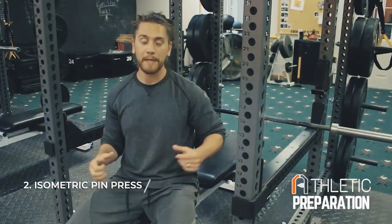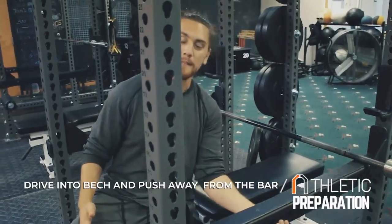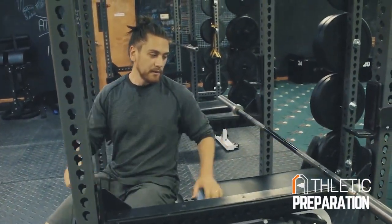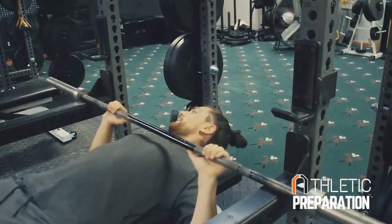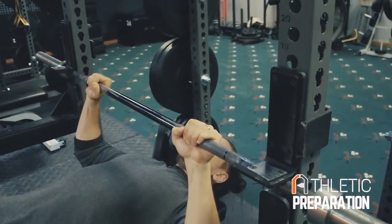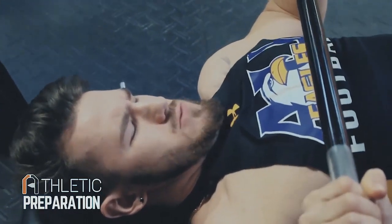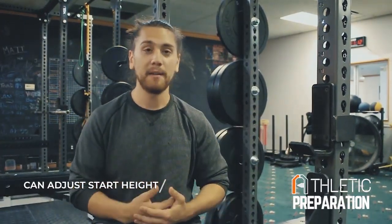The second one is an isometric pin press. All we're going to do is drive the bar into something we can't move — we'll use the J hooks on the squat rack or the bottom of the spotter arms. You can even have a teammate or friend hold the bar isometrically: you're pushing hard but they're not letting you come up. Set the height, get underneath, and apply force as hard as you can, like you're trying to bench press the entire rack out of the ground, just pushing the whole time. Then rest and repeat for a couple of sets. The key is to apply force as hard as you can — that's all that matters. From there we can also see if your technique is breaking down and set different heights for you.